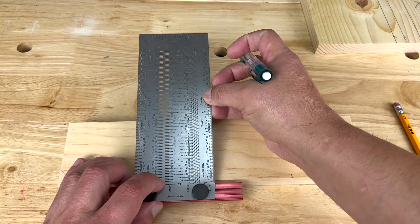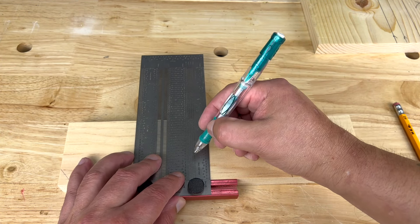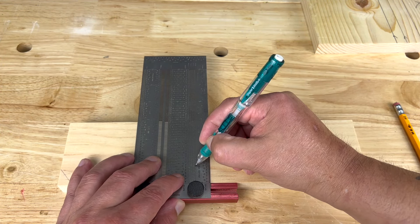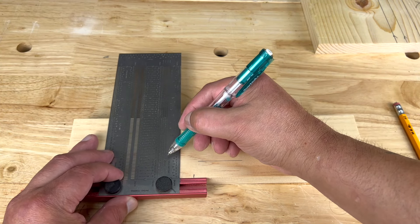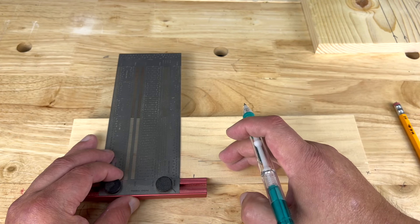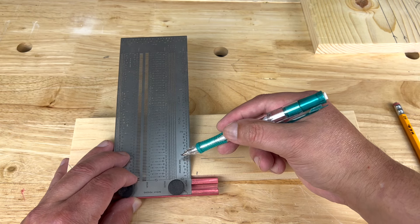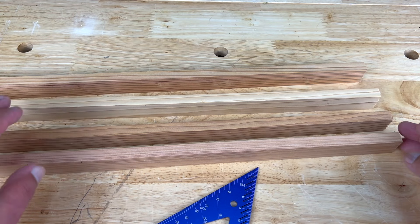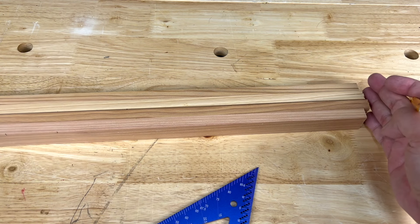If you need to mark a line parallel to the edge, your best bet is to use a T-ruler, especially one that is slotted. That assures you're always precisely on the measurement you need, and you can come back and use the same slot again on a different board and it'll be exactly the same as the previous board you marked. As long as you have a slotted T-ruler, you won't go wrong.